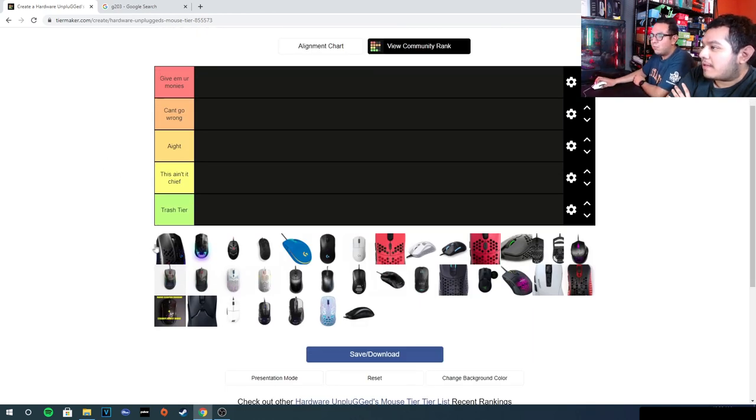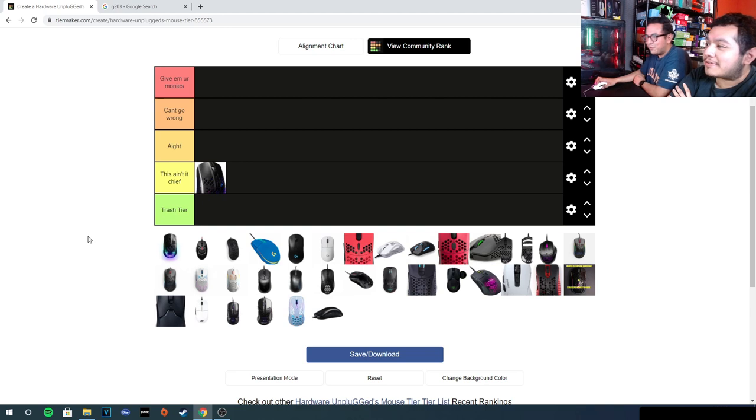Starting with the wired mouse — nah, this ain't it. For $60, standard teflon feet with a whack cable. The only thing good about it is the shape; not even the sensor is good. You're paying a premium price for very little. The shape is really good, but it doesn't deserve to go in the trash tier because it at least does something right. Get something else.